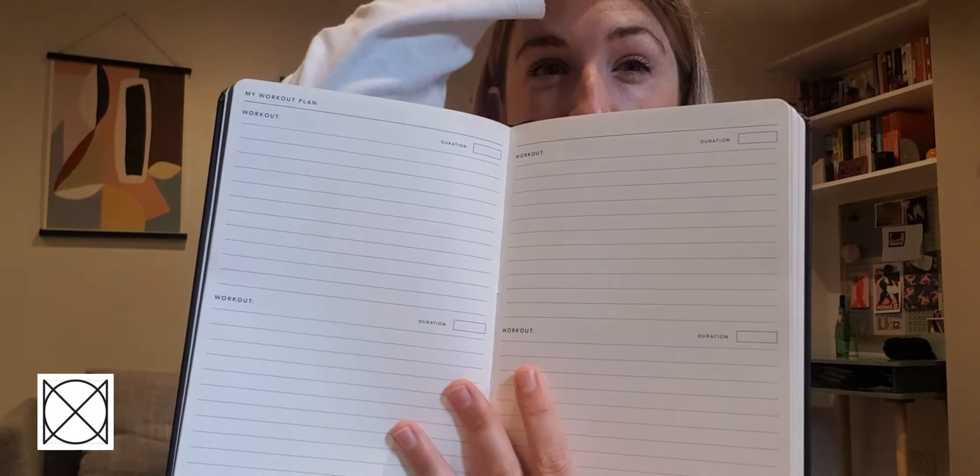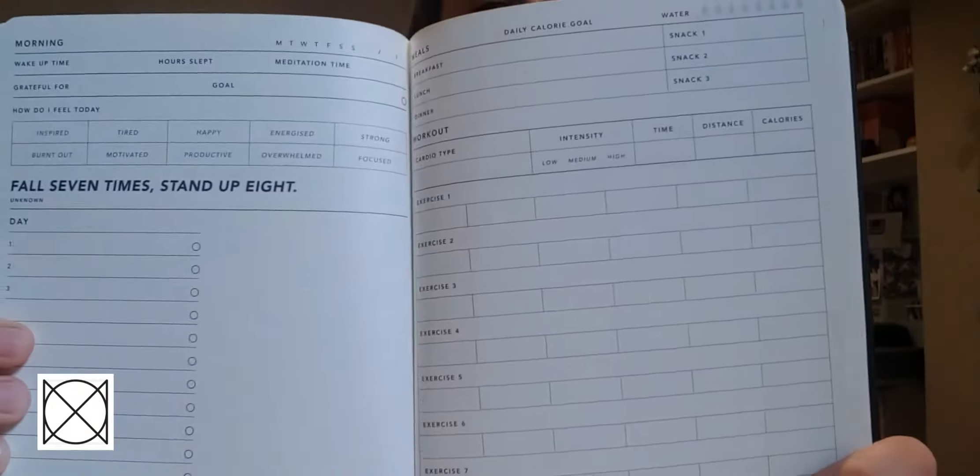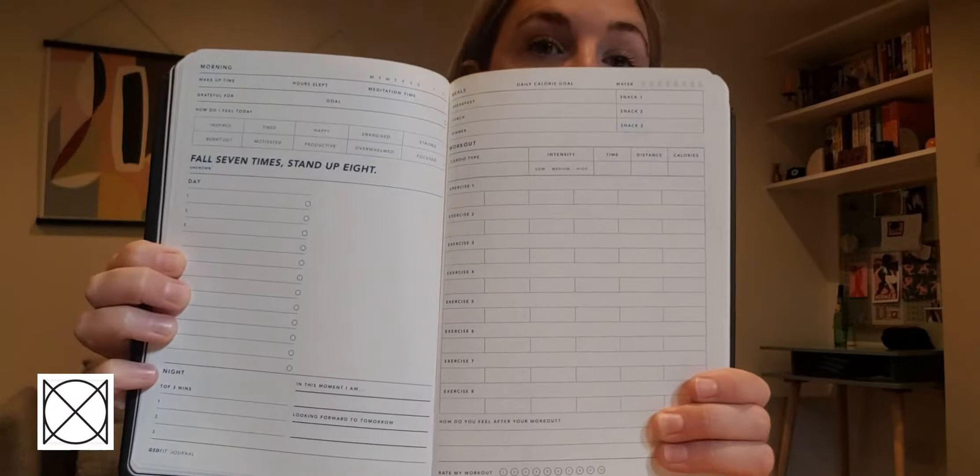Then you move on to planning out your workouts as a result of the goals you've set. There's loads of room in here for planning out different things, so you get a really good idea of what's going to work for you. And then each day there is a section that you can use to track everything and make sure you're keeping on top of things.